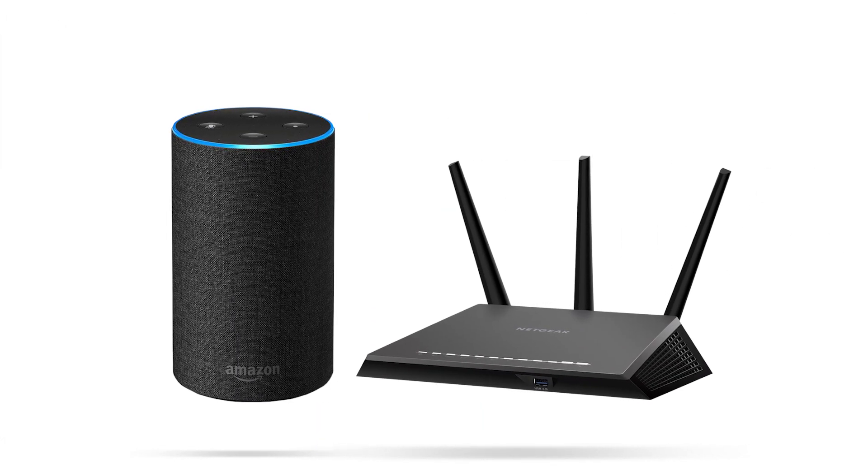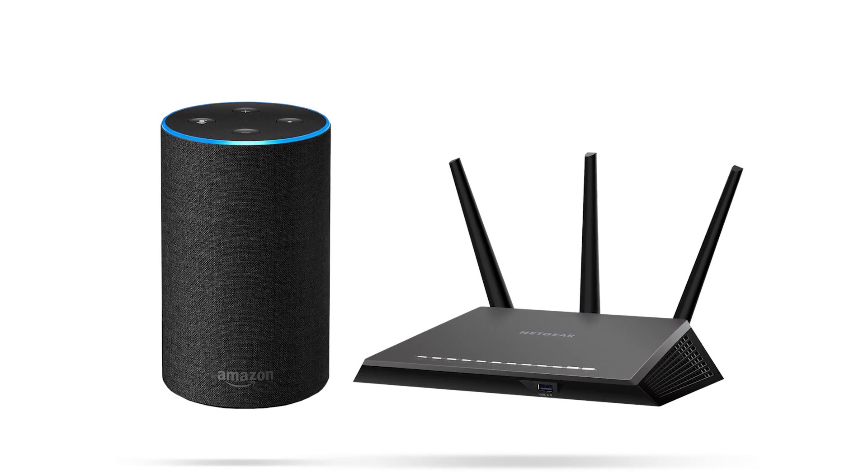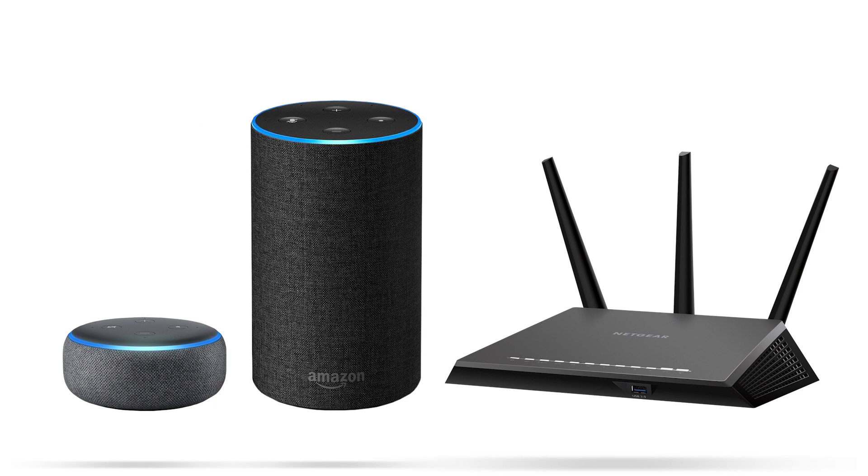Before we get started, you should have already installed your router and have an Alexa-enabled device such as Amazon Echo or DOT set up.